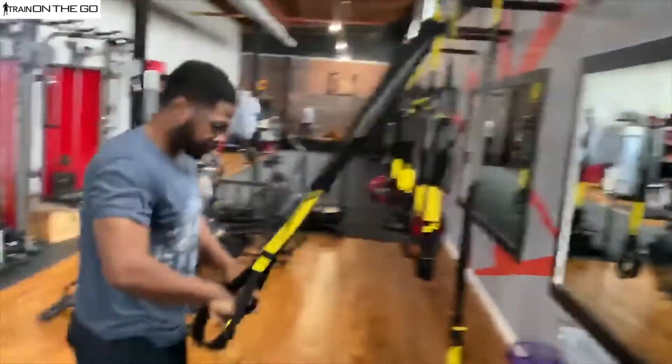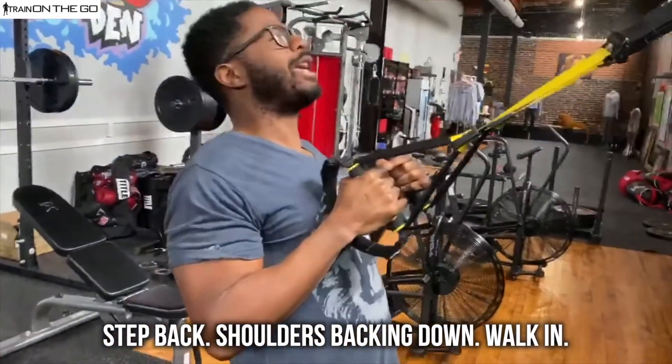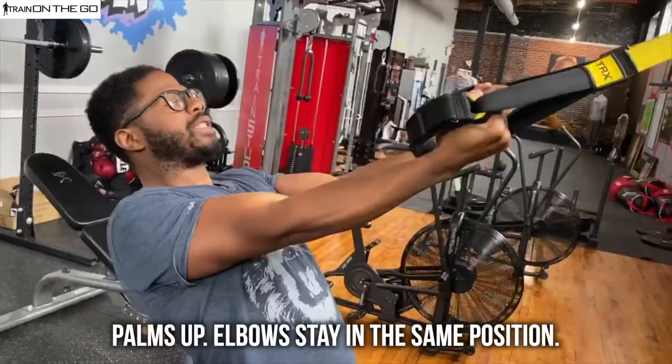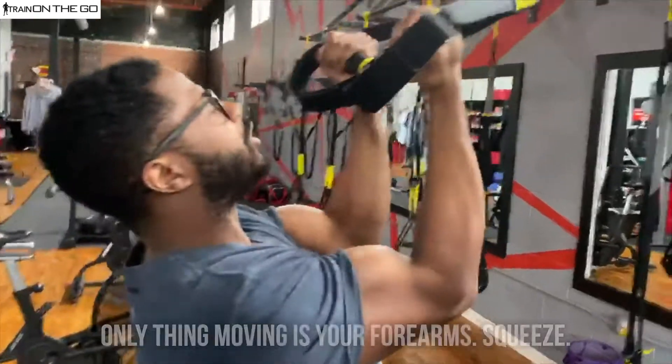From here, step back, shoulders back and down, and walk in. You're going to make sure that your palms are facing up, and then your elbows are going to stay in the same position. The only thing that should be moving is your forearm.